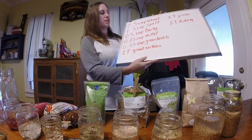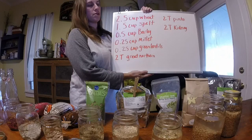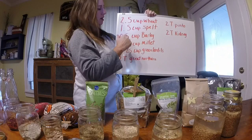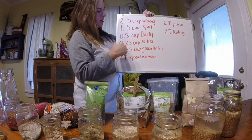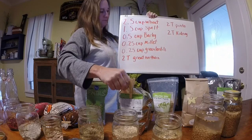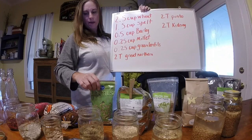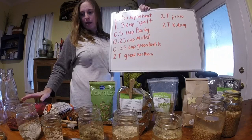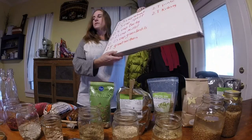You can look up the verse if you like. The recipe I found in multiple places online calls for: two and a half cups of wheat, one and a half cups of spelt, a half cup of barley, a quarter cup of millet, a quarter cup of green lentils, and then two tablespoons each of pinto beans, great northern beans, and kidney beans. Again, these last four are pretty common items.